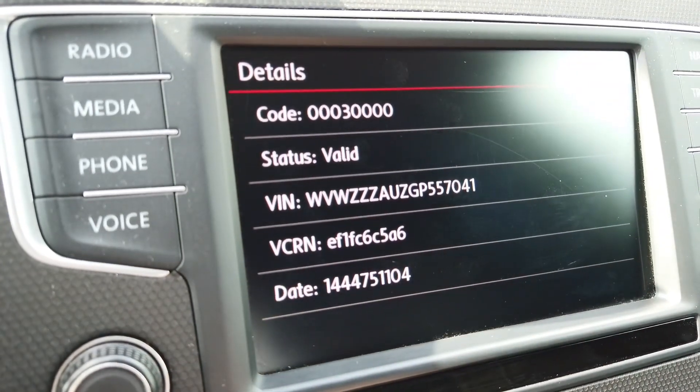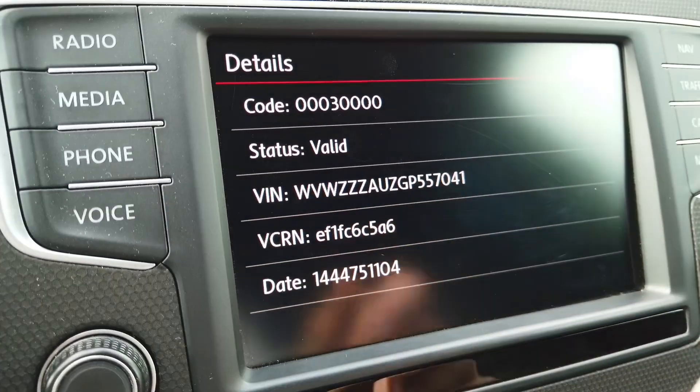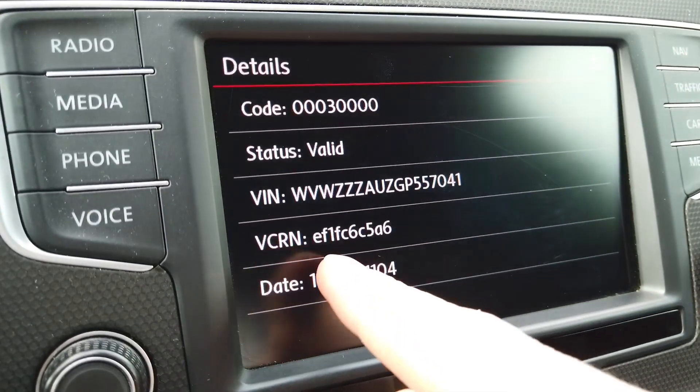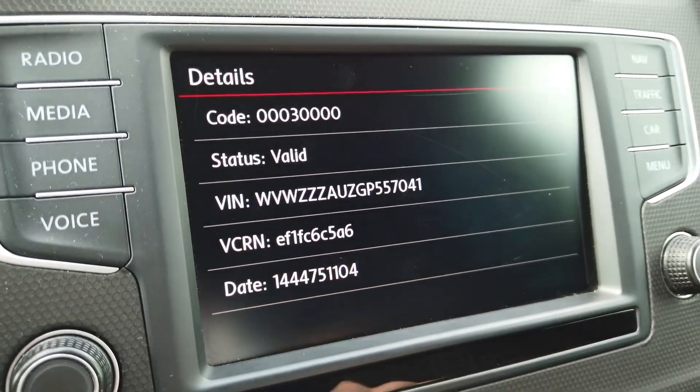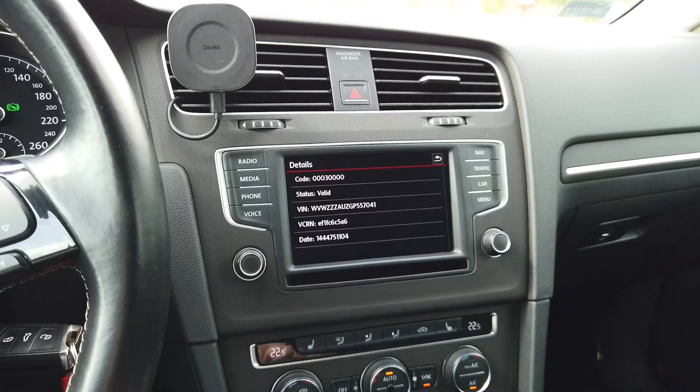The VCRN is ten digits long — sometimes it's split into five sections of two digits each. So you would have something like EF, 1F, C6, C5, A6 — five sections with two digits each.